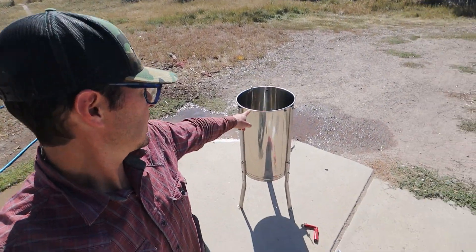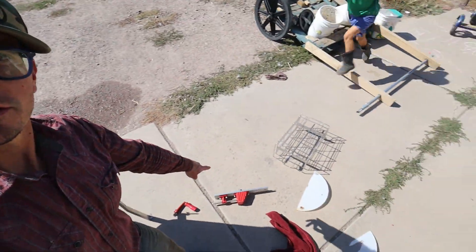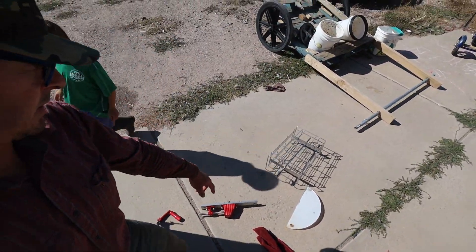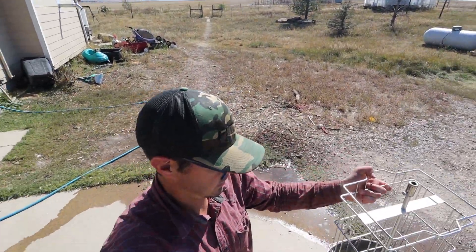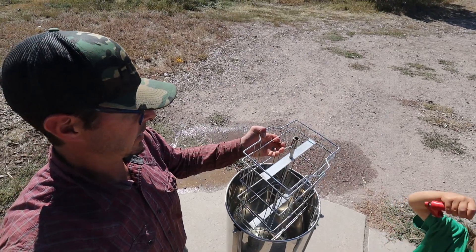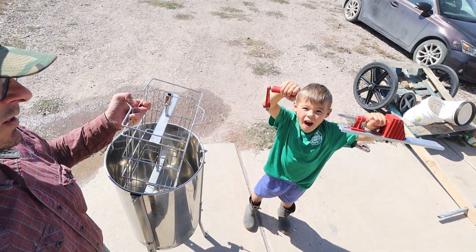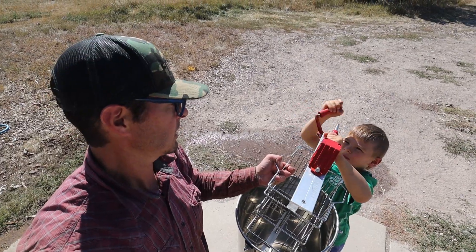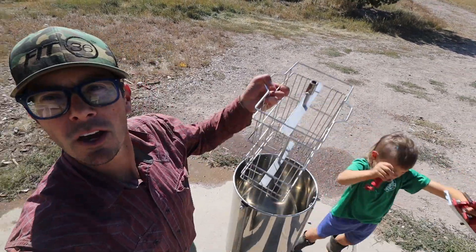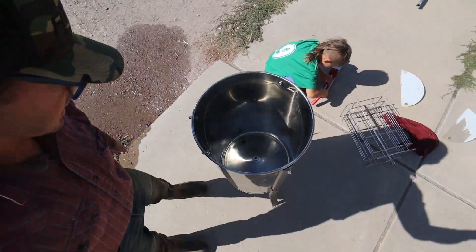We've got a honeycomb knife to cut the frame with, and then we stick it in here - this is our stainless steel honey extractor. Here are all the pieces. This fits in here essentially like this, it goes in the middle, the frames fall in there, and then we spin it. Henley's got the top part that goes on top, then we spin it and it spins all the honey off and into here.